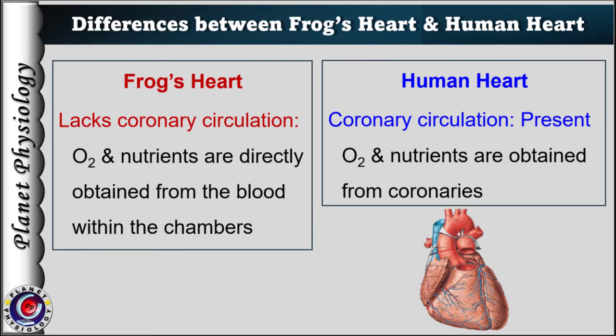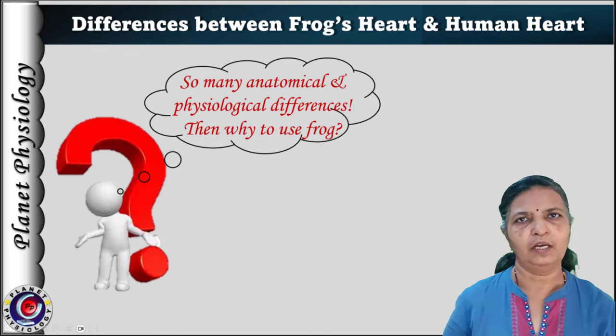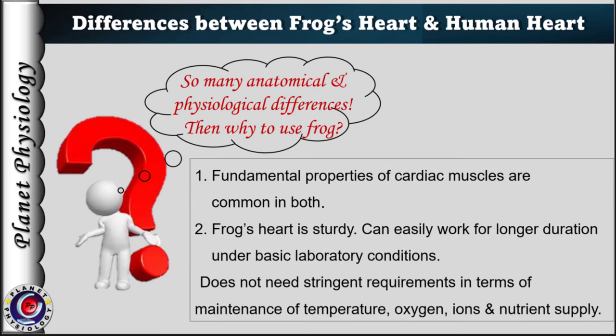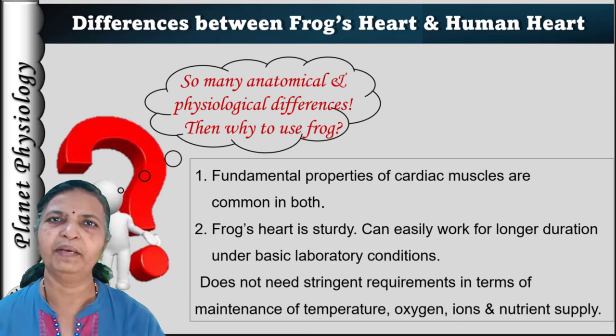Another important difference is that the frog's heart lacks coronary circulation. As the walls are comparatively thinner, cardiac muscles can obtain the necessary oxygen through the blood within the chambers. Most of you may think — there are so many anatomical and physiological differences between amphibian and mammalian heart, then why are we using the frog's heart for cardiac muscle experiments? This is because the fundamental properties of cardiac muscles are common to both. Another reason is the frog's heart is very sturdy — it does not need stringent requirements with respect to oxygen supply, nutrient supply, or ionic balance. Hence, the cardiac muscle preparation can work for longer duration under basic laboratory conditions.